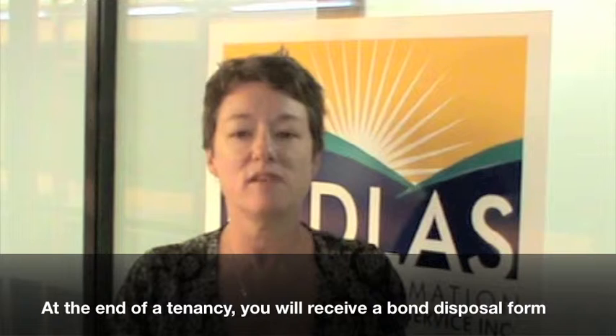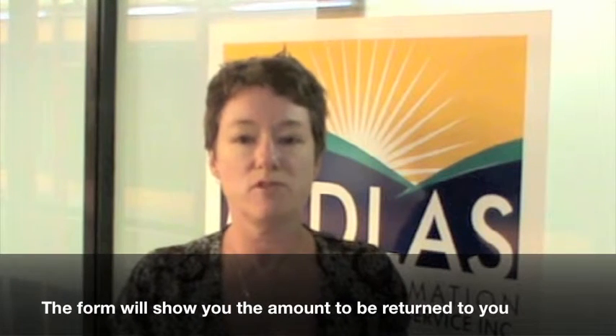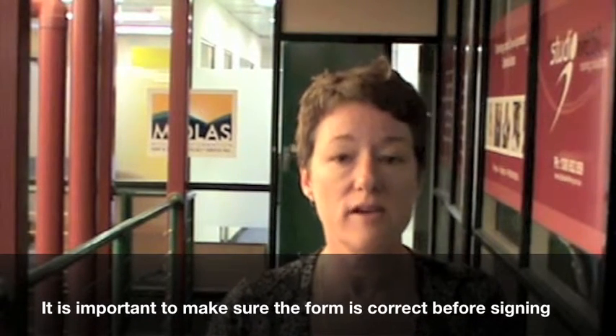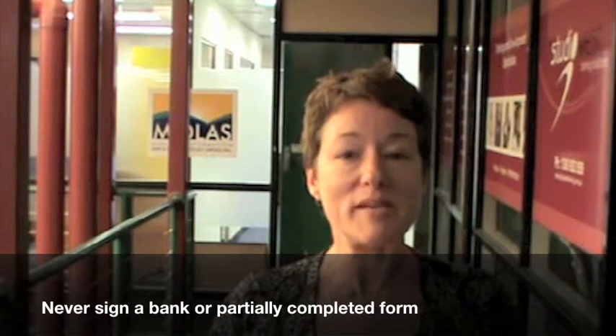At the end of a tenancy, you will receive a bond disposal form. The form should show the amount to be returned to you and the landlord. It is important to make sure the form is filled in correctly before signing it. Never sign a blank or partially completed form.